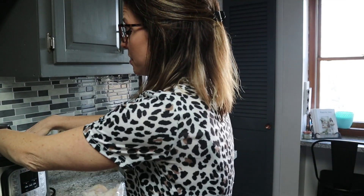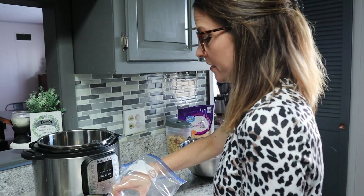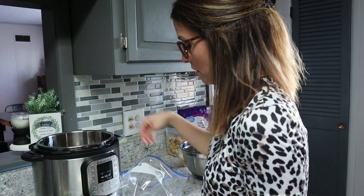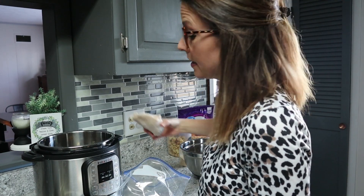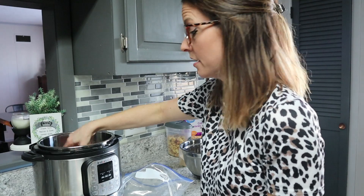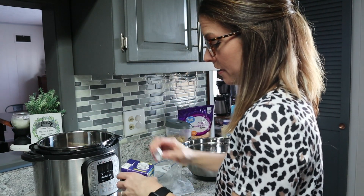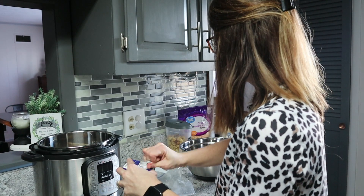We're going to get started with the trivet in the bottom of the Instant Pot. We're going to take three chicken breasts — my hands are already clean and washed — and put the three chicken breasts into the Instant Pot. Then I'm going to take my chicken broth and add two cups of chicken broth.